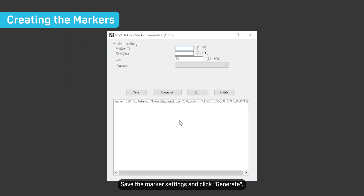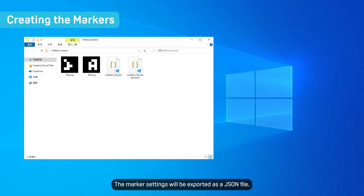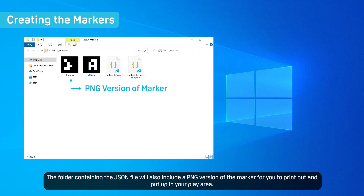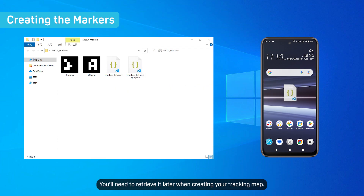Save the marker settings and click Generate. The marker settings will be exported as a JSON file. The folder containing the JSON file will also include a PNG version of the marker for you to print out and put up in your play area. Save the JSON file to your phone — you'll need to retrieve it later when creating your tracking map.